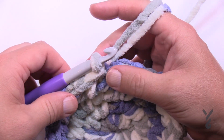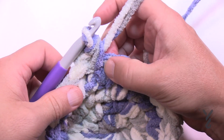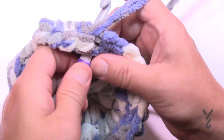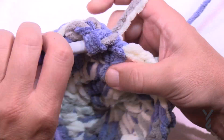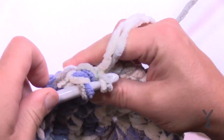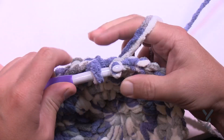Round five: chain up one, two singles in that first one. How many are going to be by itself? If you said three, go grab yourself some cookies. Three by itself: 1, 2, 3. The repeat is two into the next one — 1 and 2 — and then three by itself: 1, 2 and 3. Do this all the way for round five. Coming up to the end of round five, the three are in there by themselves before joining.